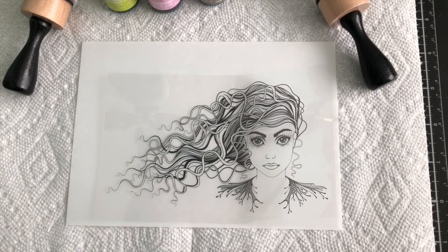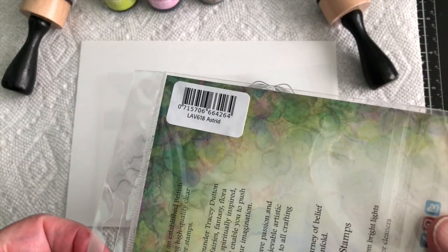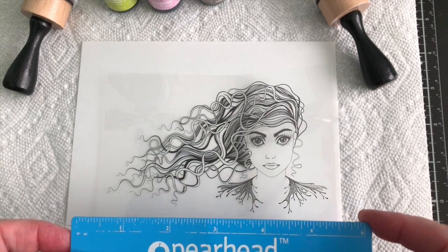Hi, this is Bonnie with Live In Your World. I'm a design team member and you have already seen one of our design team members color up Astrid. She has a Lavinia stamp, LAV618, and she really is a gorgeous stamp, which I've shared with you before when I ordered her.